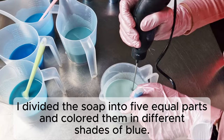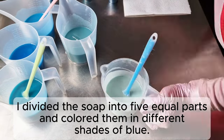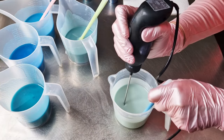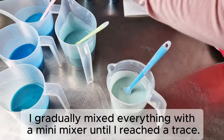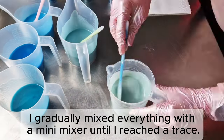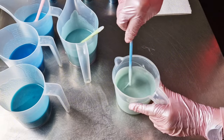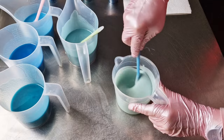This meant making a lot of triangles in 5 colors, and the 6th color would be used to blend everything together. Yes, a lot of work. Here you can see the preparation of the 5 colors of soap dough. The 6th color will be poured and glue everything together.